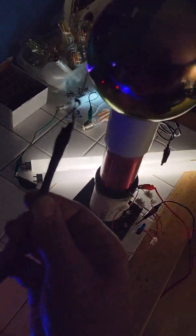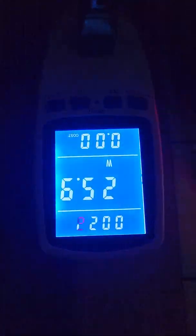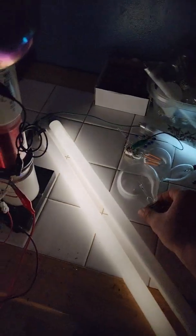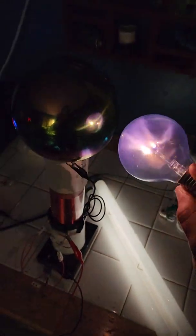I'll show you how crazy the sparks get when I bring the ground wire near it. There's the power consumption. Notice everything gets brighter when I ground it. Stay tuned, more to come. Thank you.